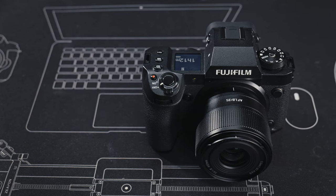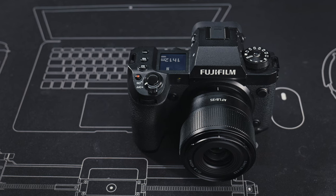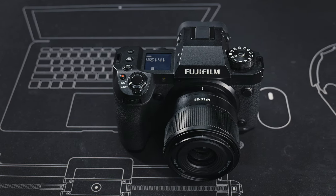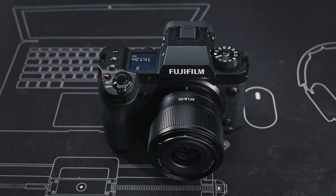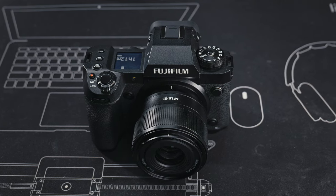The Fuji X mount sample came with the 40-megapixel Fuji X-H2, which is the highest resolution APS-C camera on the market right now. This allows me to do a more demanding test, and it will also be a good reference for Sony and Nikon shooters when those companies release their high-resolution APS-C cameras in the future.